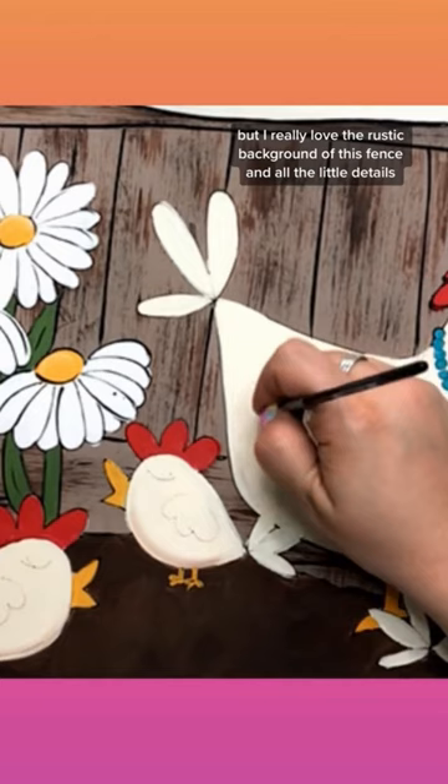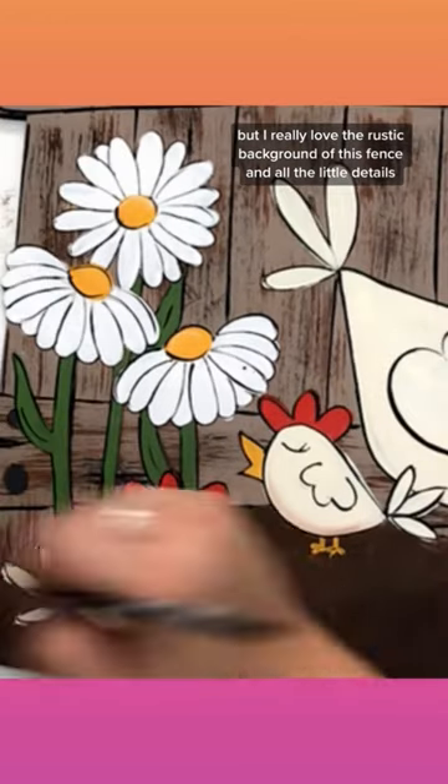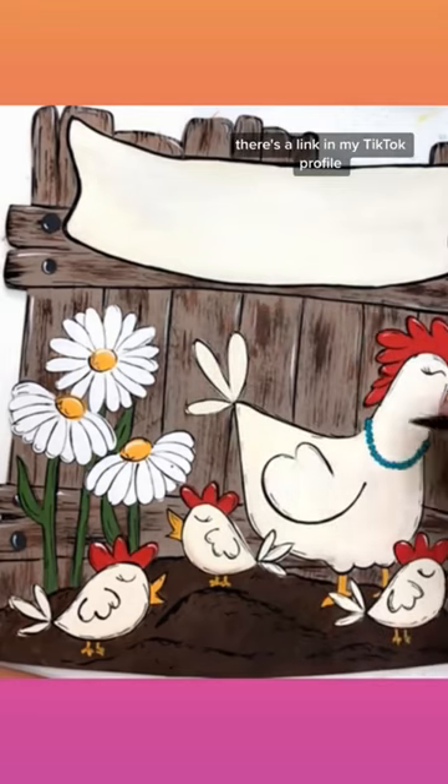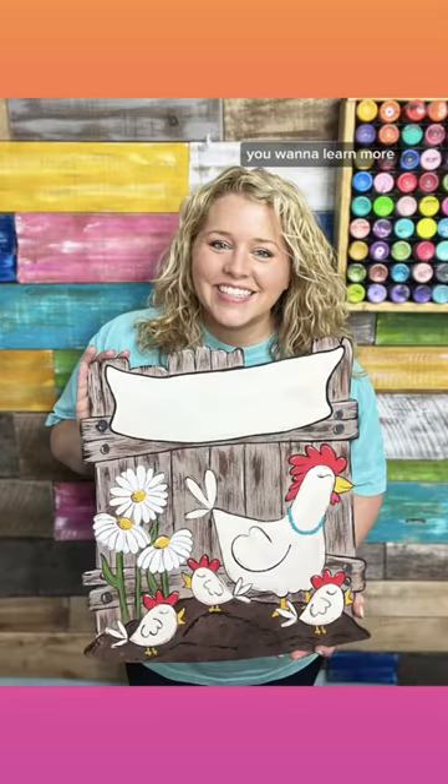But I really love the rustic background of this fence and all the little details. So if you want to paint one like this, come join us in the Painters Clubhouse. There's a link in my TikTok profile if you want to learn more.